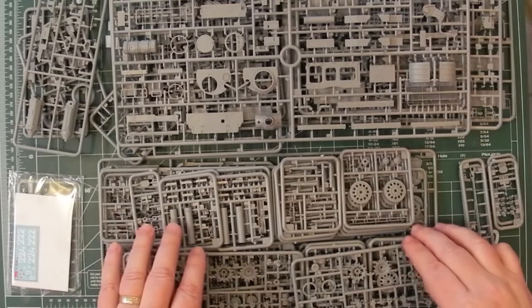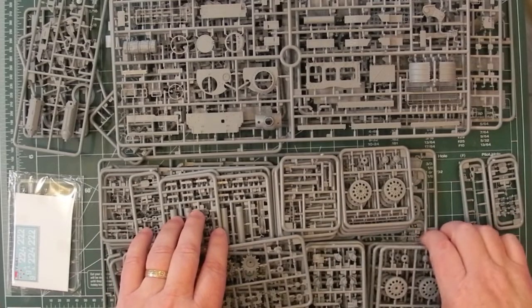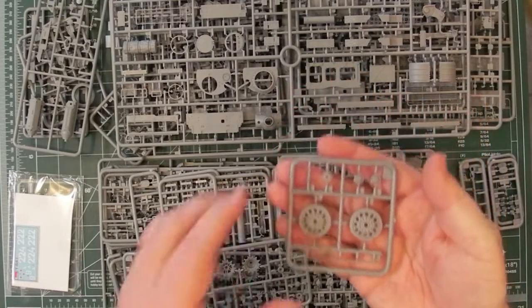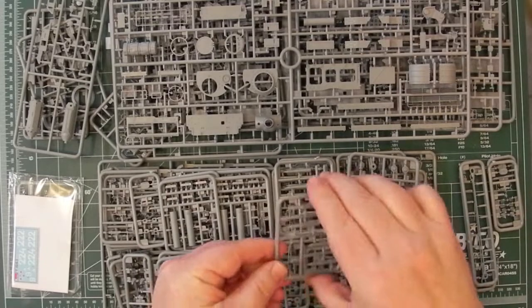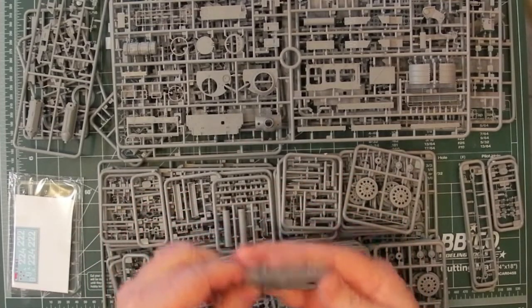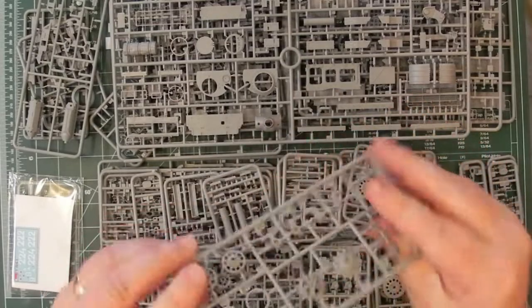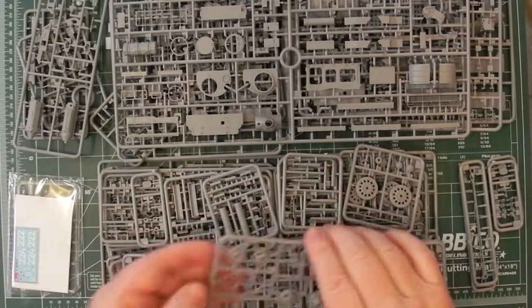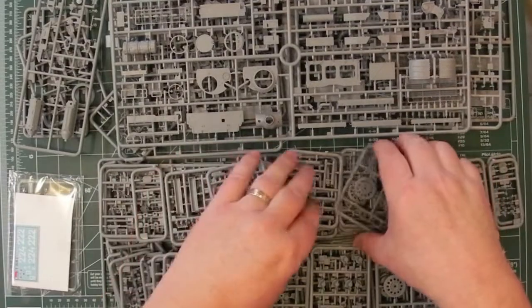These ones seem to be duplicates. I'm getting a feel that there's running gear in here — lots of running gear. Lots of sprues with wheels and lots of sprues with ammunition. Small sprues with fine details. Drive sprockets, parts of the suspension. So this lot here seems to be all suspension.